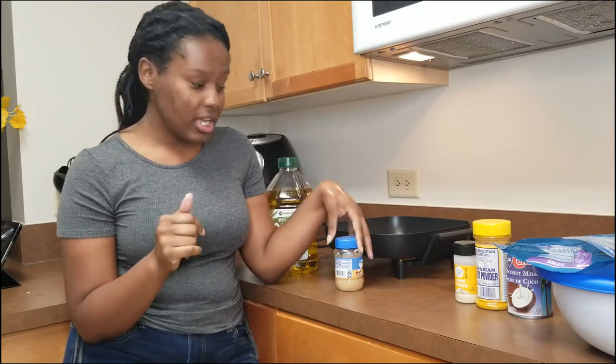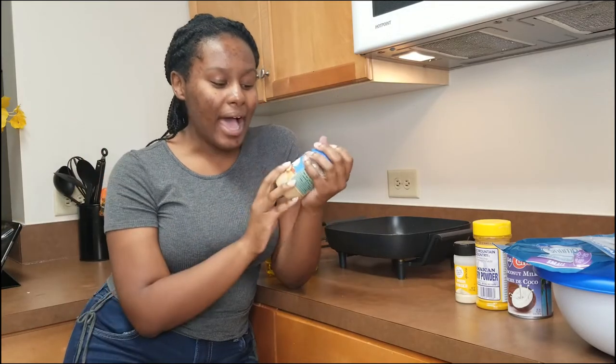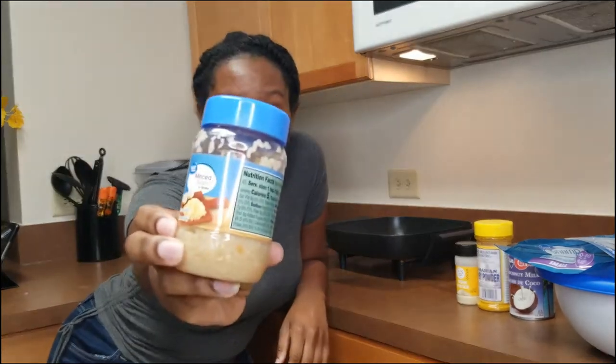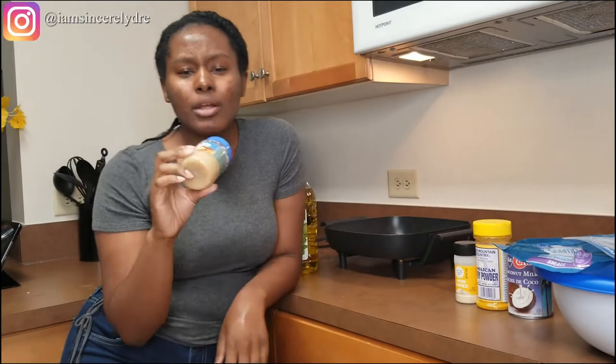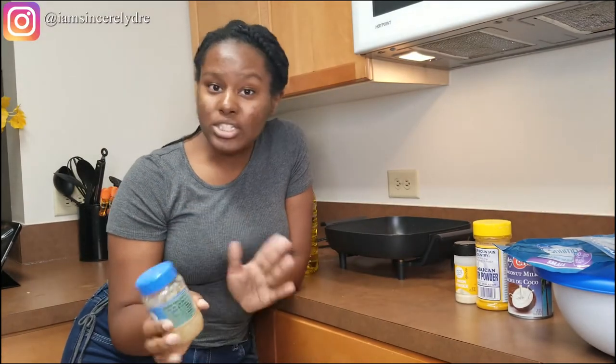I'm going to tell you guys all that you need. You're going to need garlic, but I don't have garlic cloves here because I'm still in college. I do have already pre-minced garlic that I'll be using. You're probably going to need about three to four cloves of it — it really just depends on how much shrimp that you have.